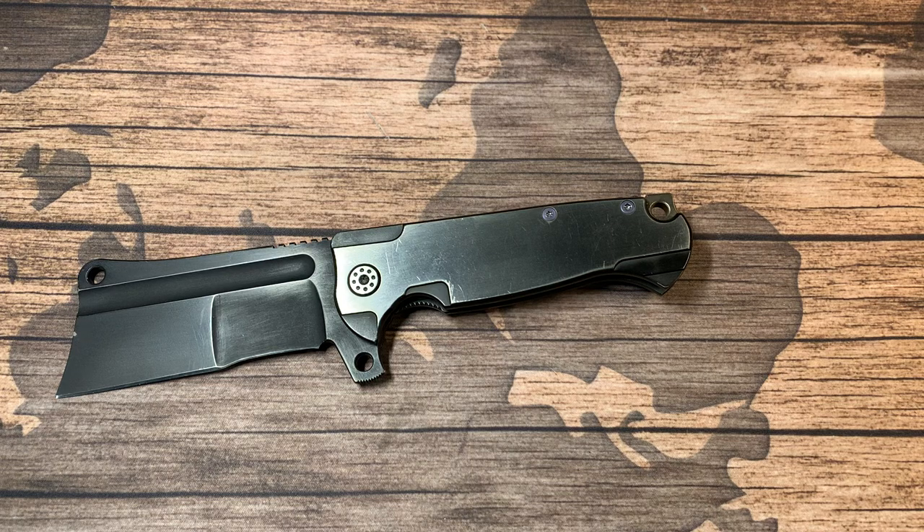Hey, what's up boys and girls, this is Nick with EDC Mag and today we're gonna talk about a couple of knives from Andre de Villiers.